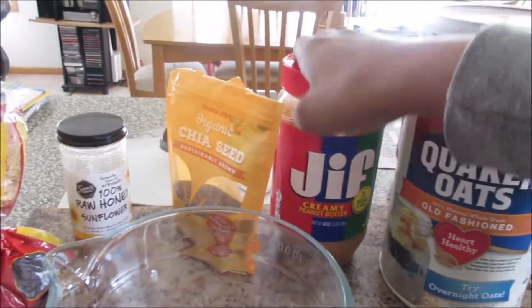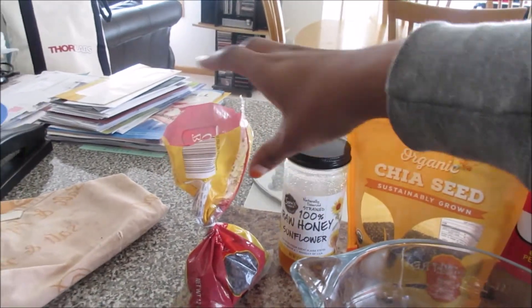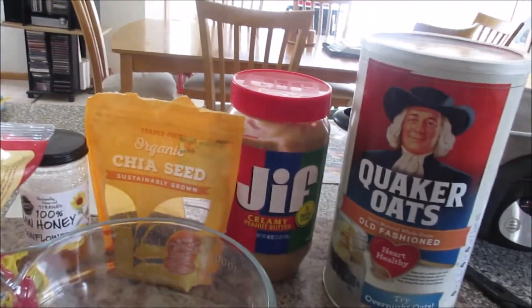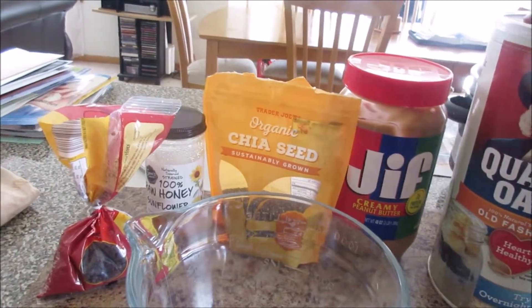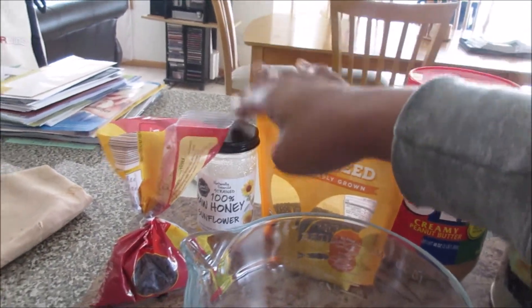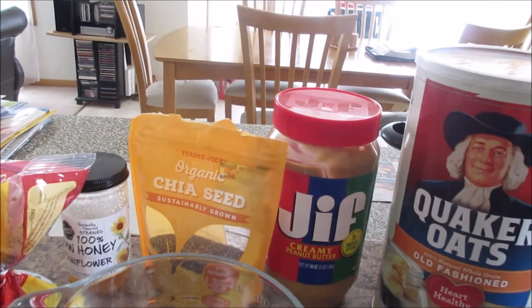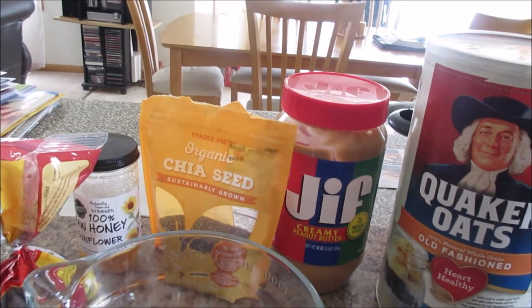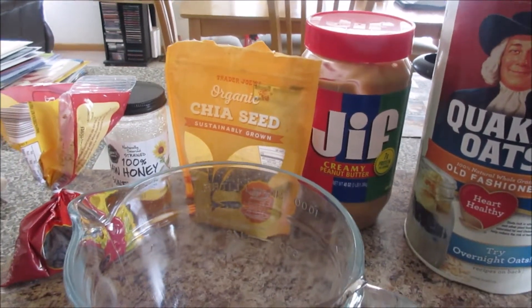Oats, peanut butter, for a seed I'm using chia seed, honey, and I'm using chocolate chips. You can really add in everything, anything you want, but you definitely need the oats, the peanut butter, and the honey. These two are optional. I've even used hemp seed, chopped up dates, so this is a really good kind of whenever recipe.